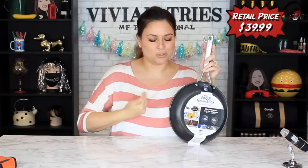Hello, you guys, and welcome back to another Vivian Tries. On this Vivian Tries, I have for you a brand new, as seen on television product. Today, we're trying the Ninja Foodi Never Stick — don't forget those words — Never Stick Cookware. Ta-da!